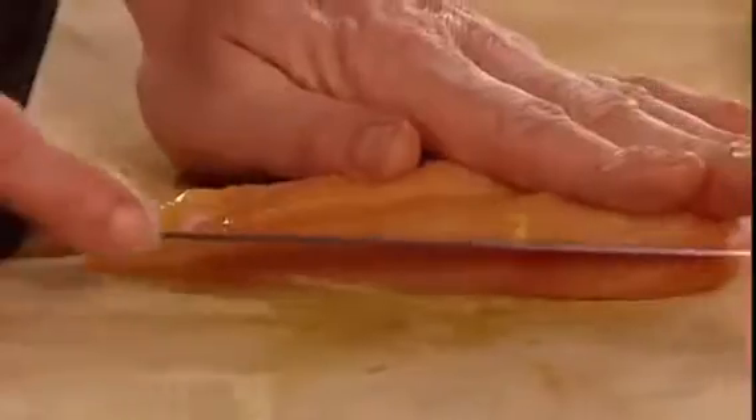A paillard of chicken. What is it? It's basically a very thin scallop of chicken. But how do you make it?